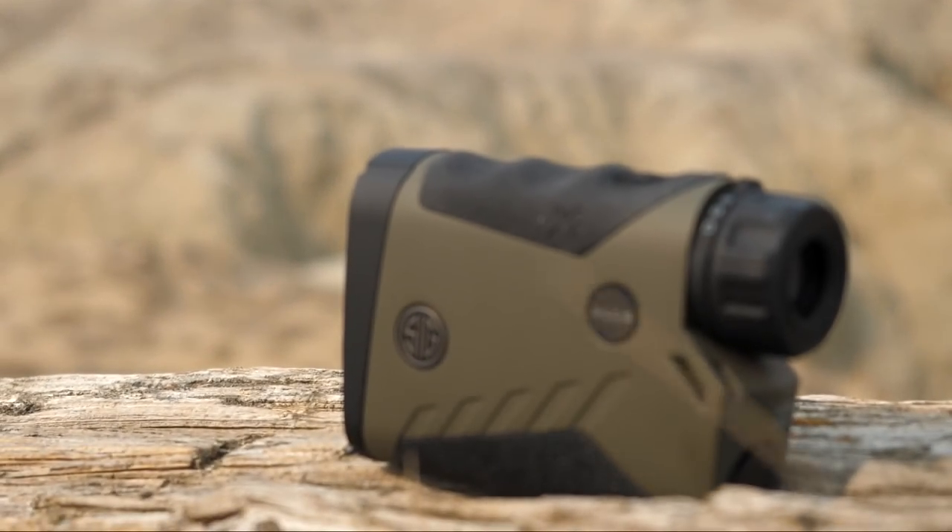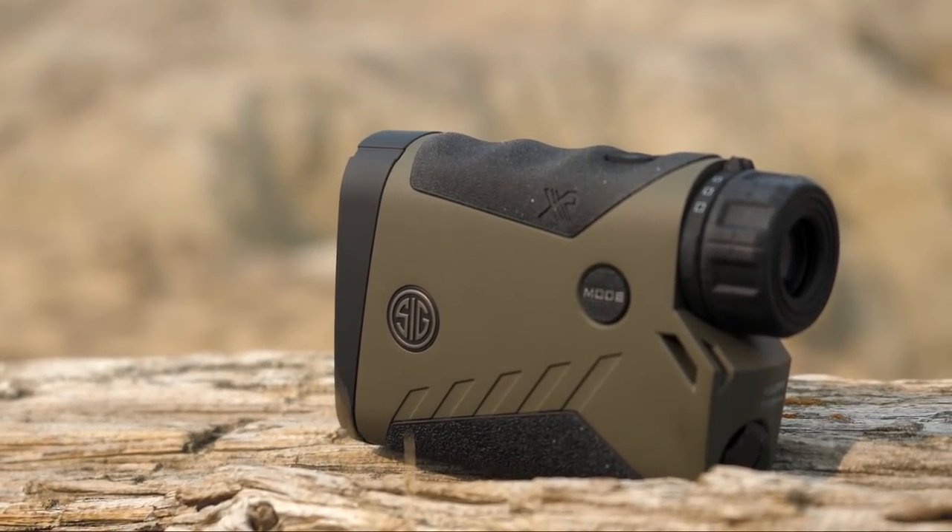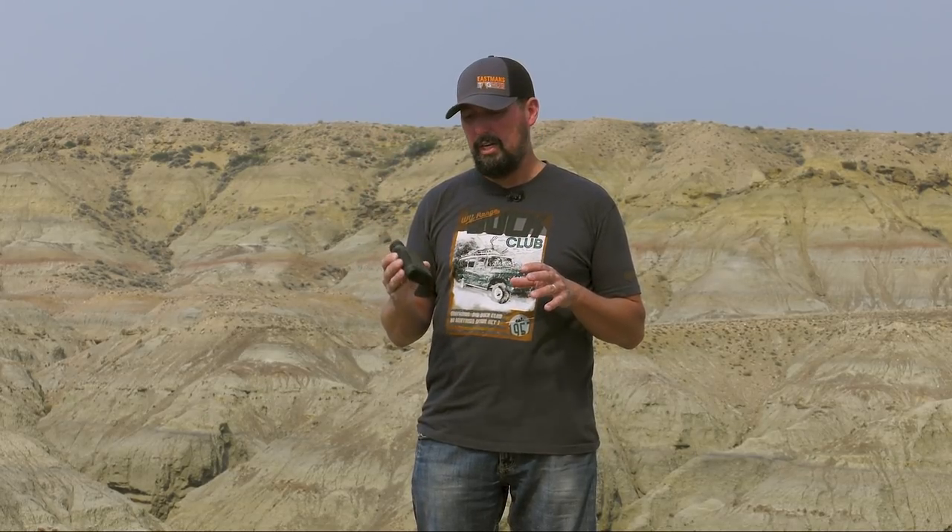Hey everybody, Brandon Mason here with Eastman's. It seems like every year about this time we're coming up with another gear review just like this one on new SIG Sauer products, and this year's no different. SIG has a whole new line of rangefinders coming out in 2021, and this is the first of several models that we're going to review for you to see what they're up to and how they're on the cutting edge.